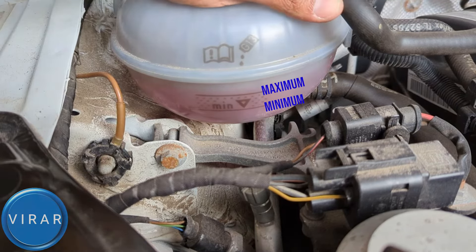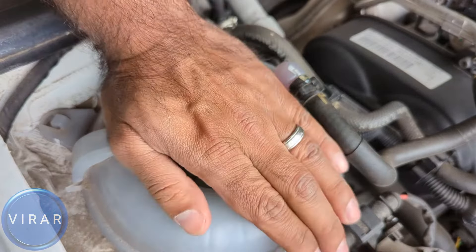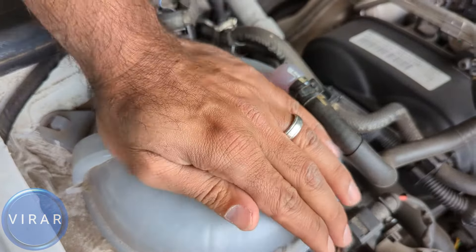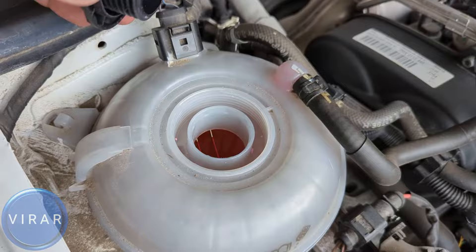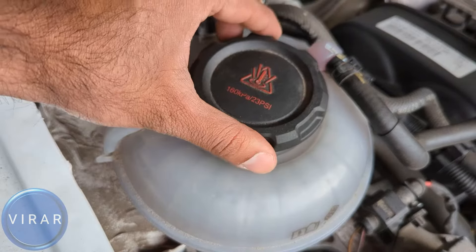Looking at the coolant reservoir, there are two levels: the lower level is the minimum and the upper level is the maximum. You should only check this when the car has been sitting for two to three hours, meaning the engine is cold. Never check it when it's hot because it will give you a wrong reading. If you can't see clearly, slosh the fluid around by moving the container. Never open that cap when the car is hot because the fluid is under pressure and it will spray out, causing serious burns.